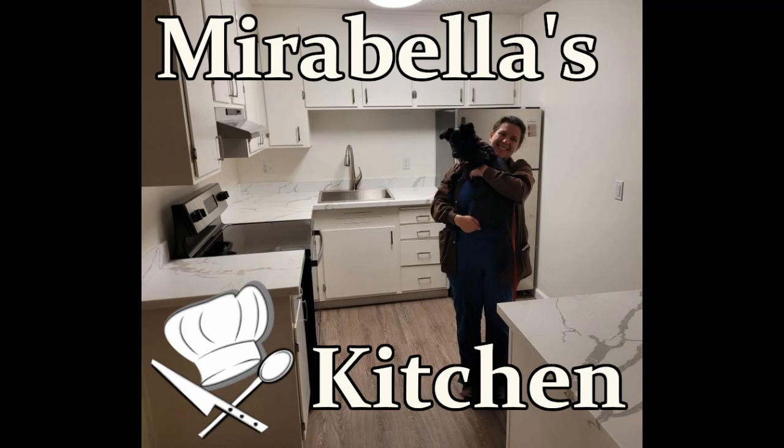This is Mirabella's Kitchen and today I'm making vegan kale Caesar salad. If you'd like to cook with me, please check the description below for a list of the ingredients. This recipe is adapted from the New York Times and I've linked that below.